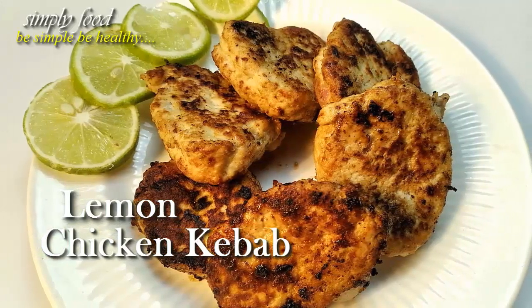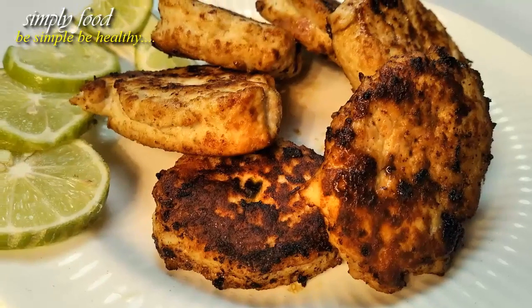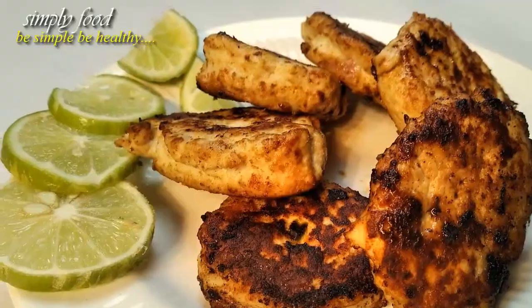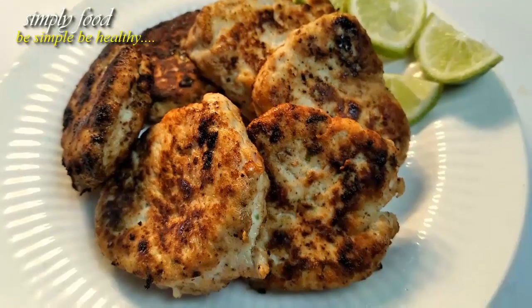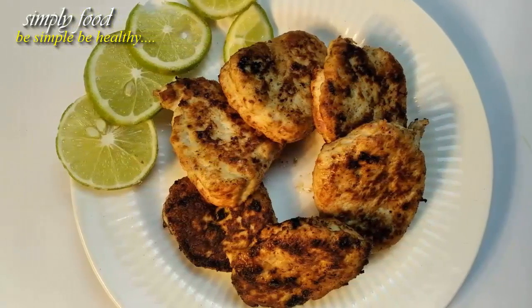Lemon Chicken Kebab is absolutely tender chicken keema infused with flavorful spices, tartness of lemon, and given a flat dish shape resembling a patty. Make this chicken kebab easily on a skillet with drizzles of oil. Hello viewers, I am Shipurna. Welcome to our channel Simply Food.